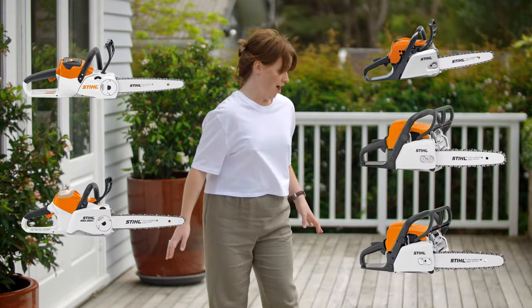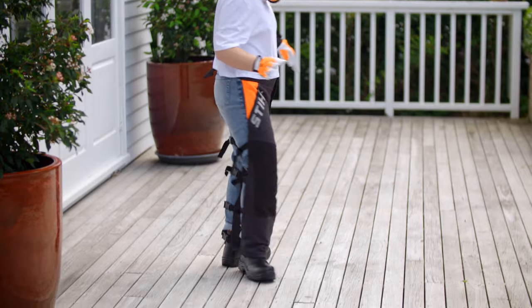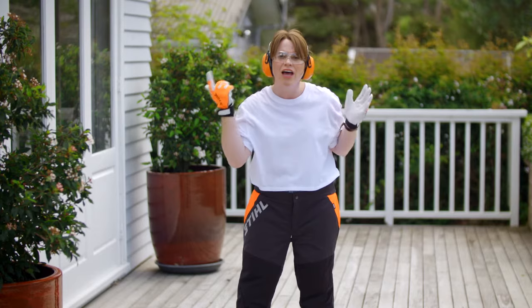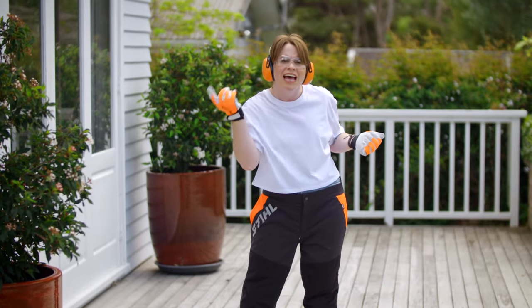But you know what else is fun? Safety! Wow, nice gloves. Looking great! Yes, we've seen the gloves. And what lovely earmuffs! I said, what lovely earmuffs! I... never mind.